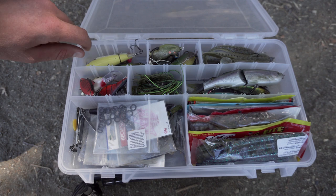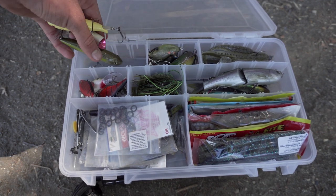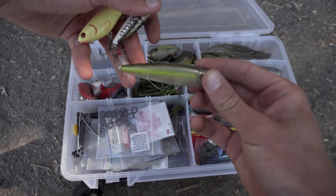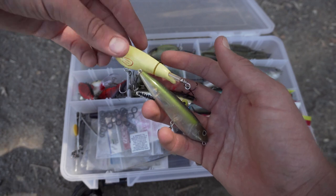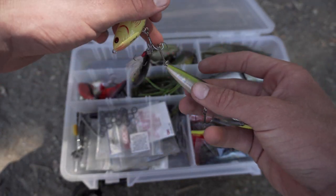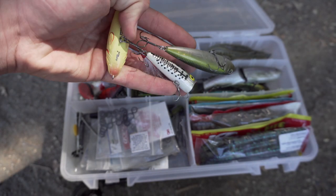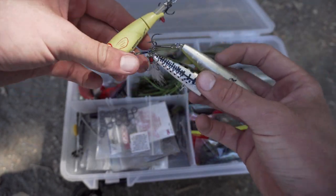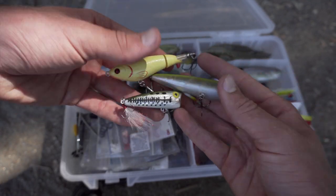This first section is my top waters. In here I have a spook, a popper, and a whopper popper — covering a little bit of everything. If you notice, these are all in that baitfish color. This one's baby bass, close enough. That is what I throw a lot. You can throw a darker one if you want variants, but these are the three I have the most confidence in.